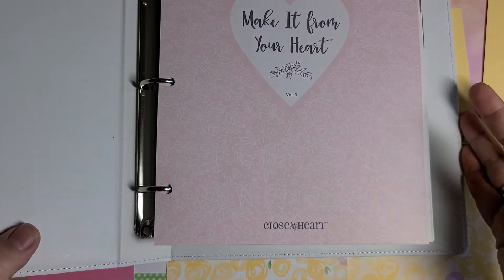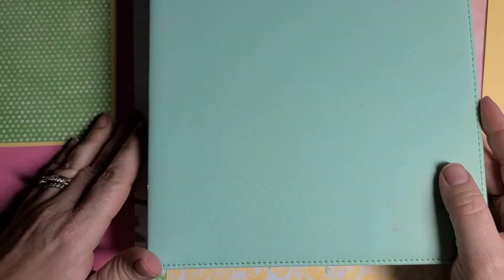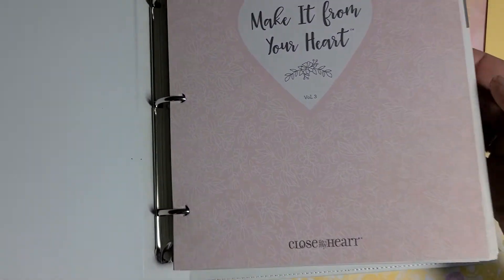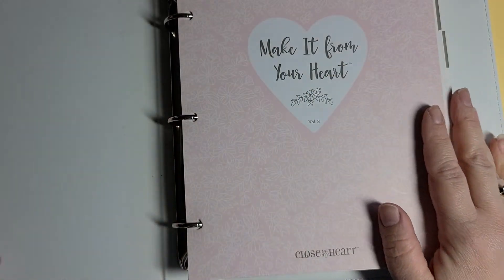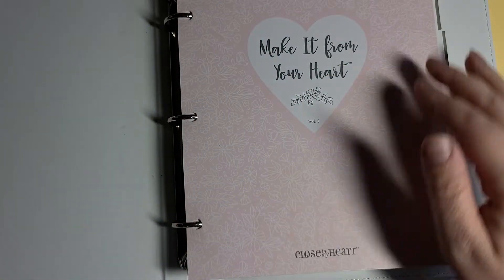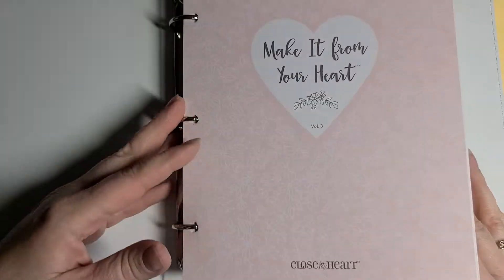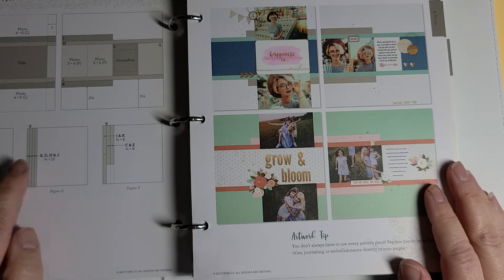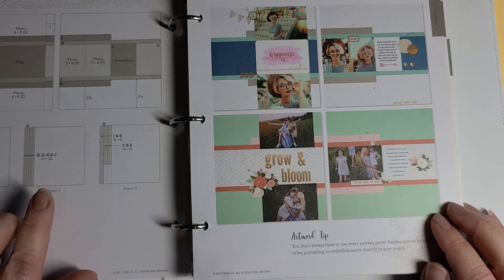...Make It From Your Heart. There are four volumes to Make It From Your Heart, and these are our Close to My Heart sketchbooks, and I love them. If you ever tell me you're not crafty or you don't feel inspired, all I'm going to do is show you this, because you don't have to be crafty or have inspiration right away — this will give it all to you. I am the first one to go to Pinterest, but the nice thing about this over Pinterest is it gives you actual diagrams and sizes.